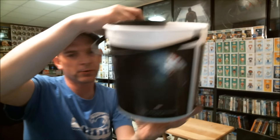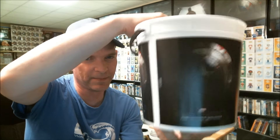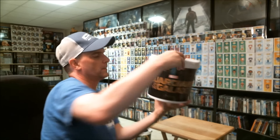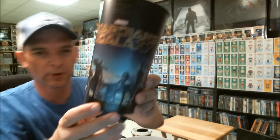Captain America: The Winter Soldier. It's kind of plain. Guardians of the Galaxy — the cup is a little bit better.